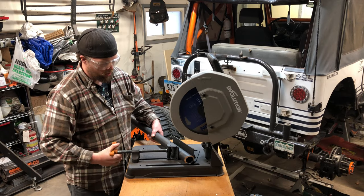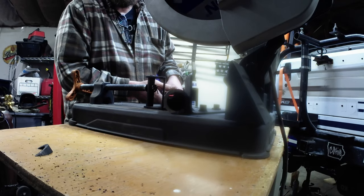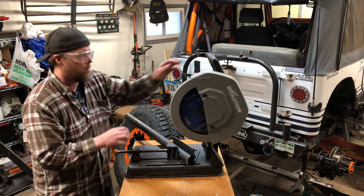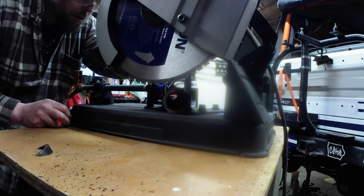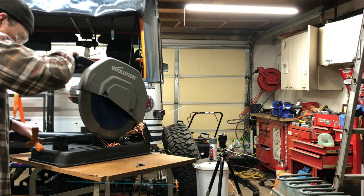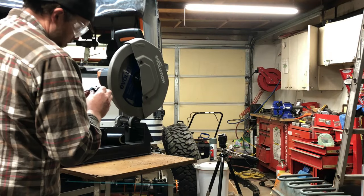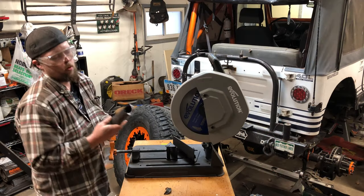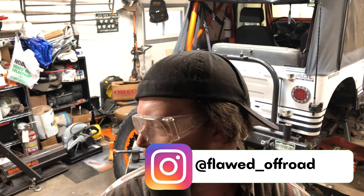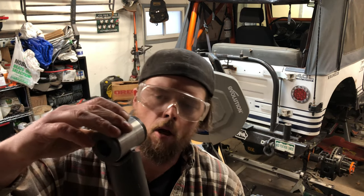Now we just gotta flip it over and do the same thing. Just get your marks vertical again and then we're gonna see where the blade lines up. The two cuts come out pretty similar in size — that's what you're left with, a nice little V. The real test is let's see how it fits.